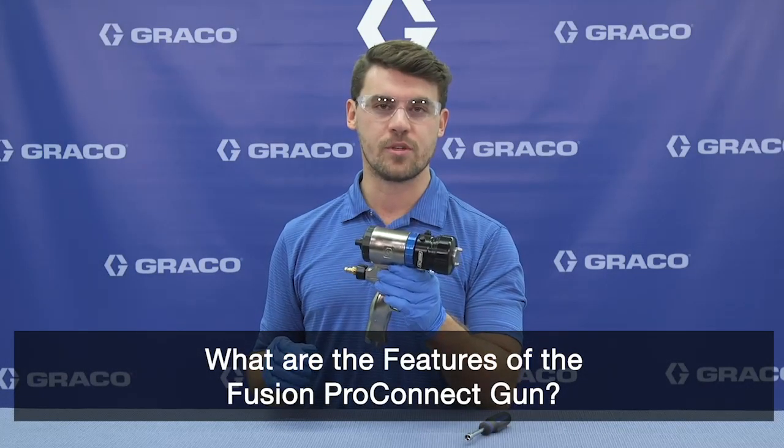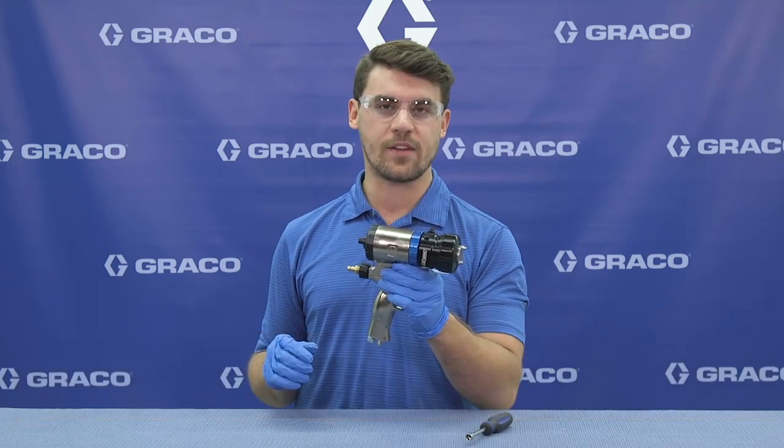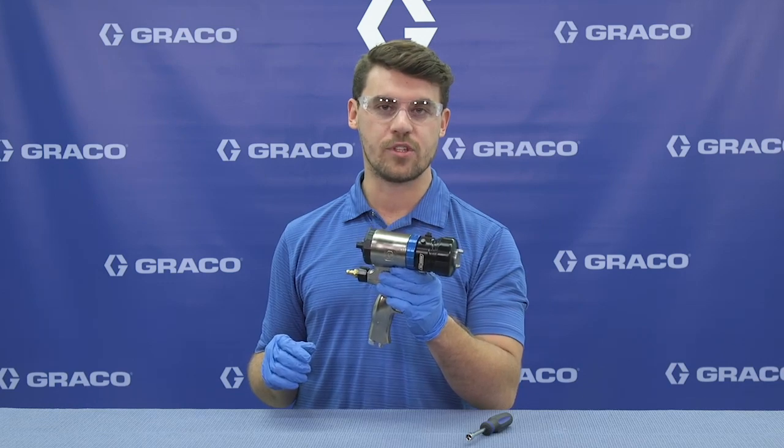What are the features of the new Fusion Pro Connect gun? Starting off, this gun looks exactly like the Fusion Air Purge gun, and it sprays exactly like the Fusion Air Purge gun.